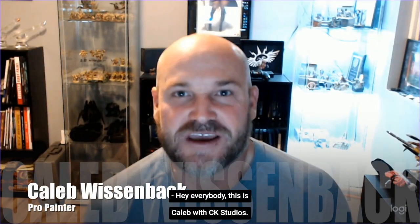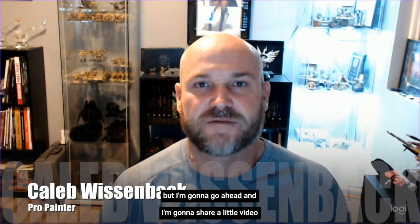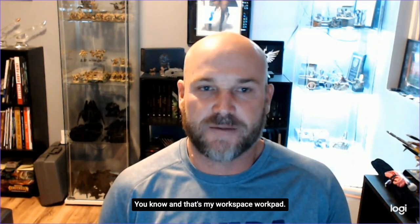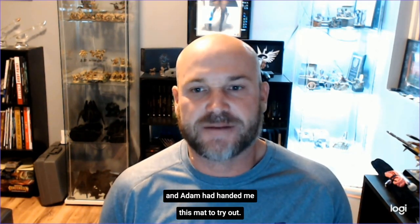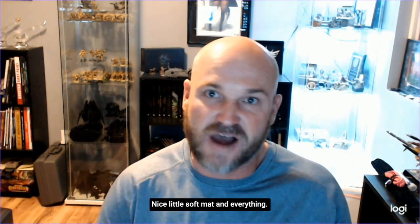This is Caleb with CK Studios. I normally don't do this too often, but I'm going to share a little video on a product that I absolutely love — and that's my workspace work pad. Knights at the Game Table approached me a couple of years ago at Adepticon, and Adam handed me this mat to try out. I was like, oh, this is pretty cool — nice little soft mat.